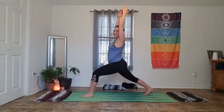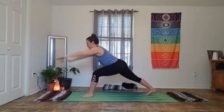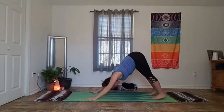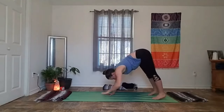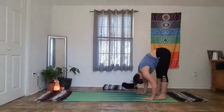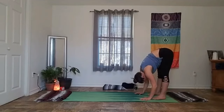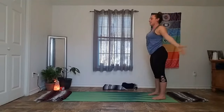Drop it back into that crescent lunge. Take a deep breath in. Exhale lower palms down to the floor and step it back to a downward facing dog. Give yourself a big round of breath right here, loosen it out. Then walk your palms back to meet your feet and land in a fold. Inhale lifts us halfway, flat spine. Exhale, let it go. Inhale, come all the way up to standing arms high. Exhale, take hands to your heart.